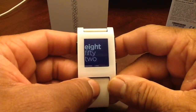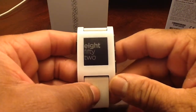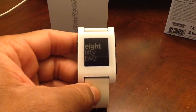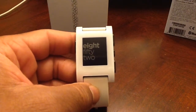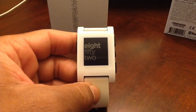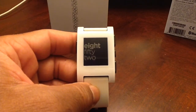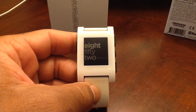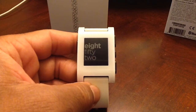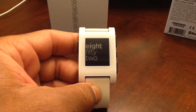This is the Pebble Watch — it retails for about $99. Get it at your local electronics stores and Walmart. It's a great gift under $100. That's the end of our video. Thank you for watching TechRant247. This is Matt Thompson — we look forward to seeing you in the next video. If you like this video, please share, comment, and most of all, subscribe to the channel. Thanks again, have a great day!